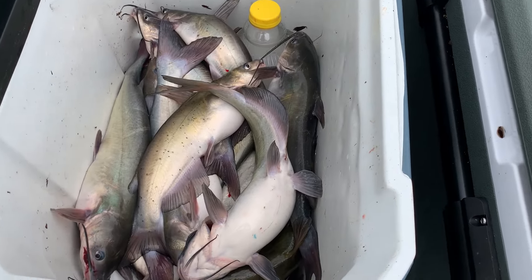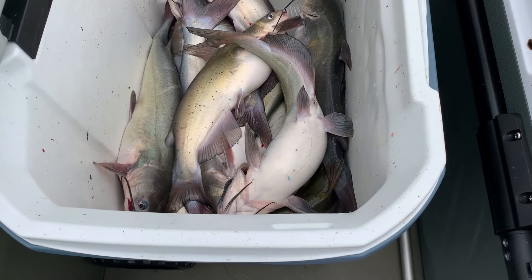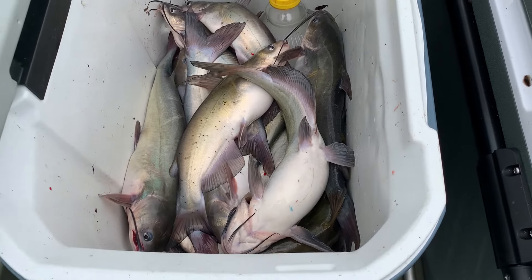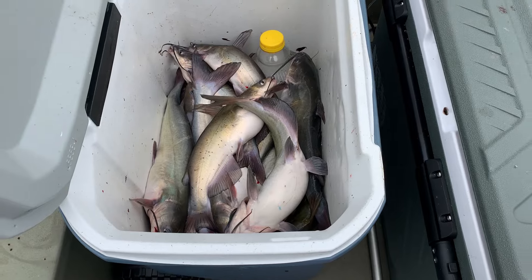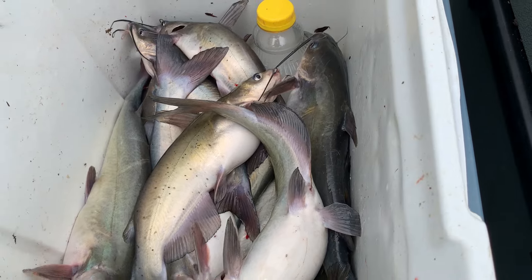Y'all look at all those fish — that's a 45-quart cooler or something like that. That's a lot of meat in channel cat. That is some fine eating right there, y'all. Get out there and go fishing!